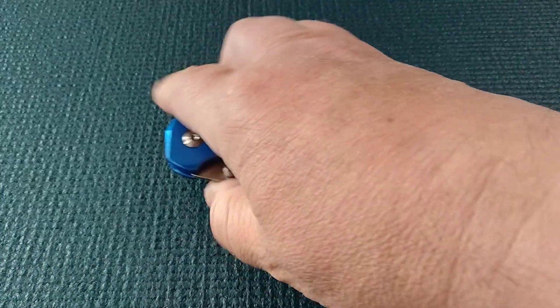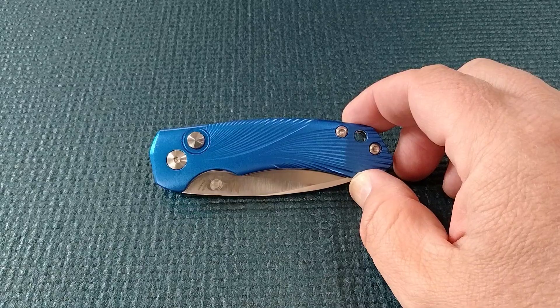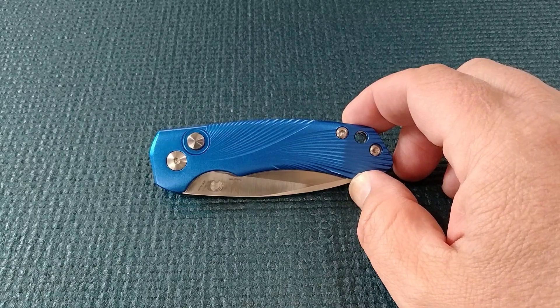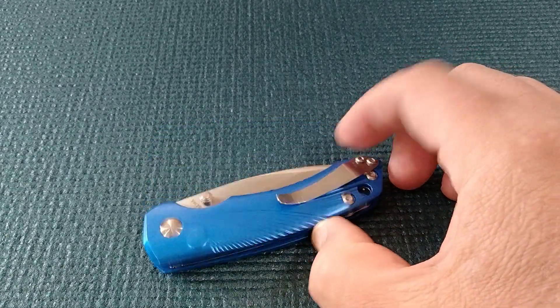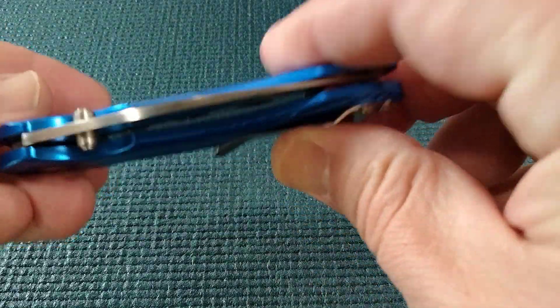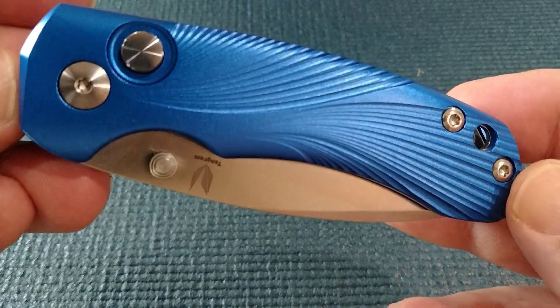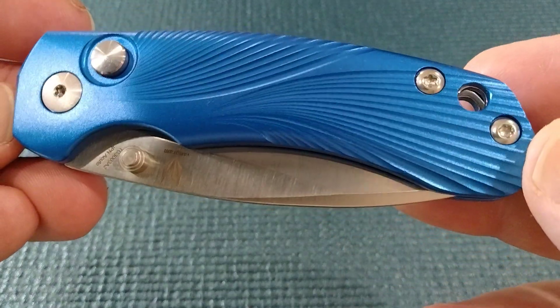Outpost 76 did a cut test on it, and Cedric's done a cut test with it on the Tangram Santa Fe, which was a very popular knife, and they got good results. In fact, Outpost was getting something similar to VG10, so that's going to compete with your Civivi Nitro-V.